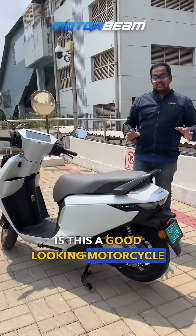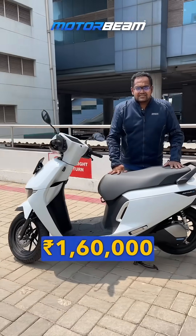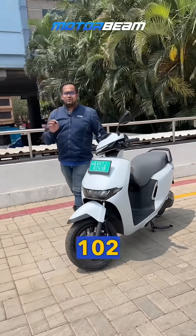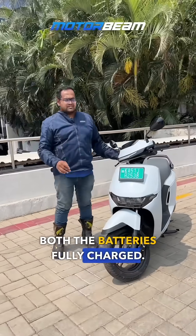What do you think of this — is this a good-looking scooter? And for 1.60 lakh, will you buy it? The range you can expect from this scooter is close to 102 kilometers with both batteries fully charged.